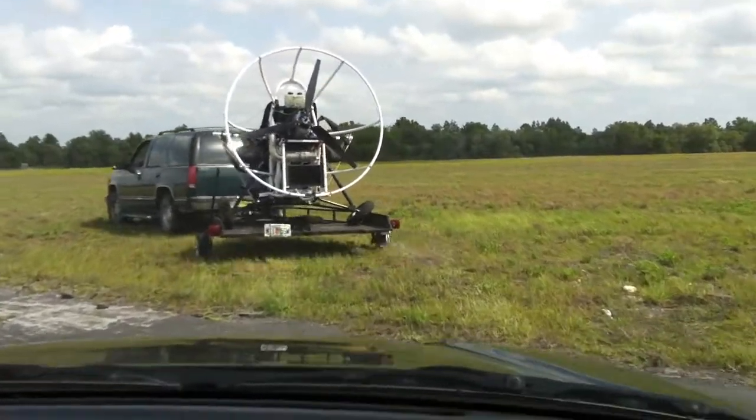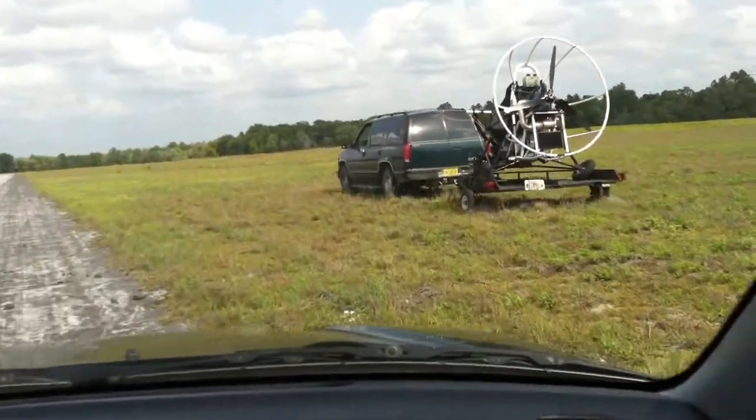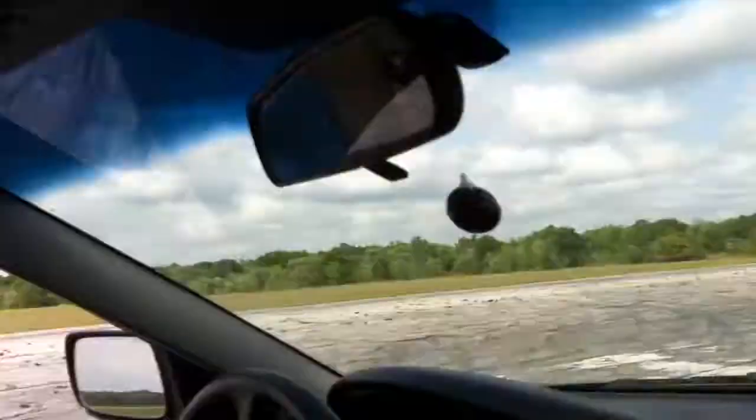Wow, there we go. You can put one wheel on the pavement. Oh, man.